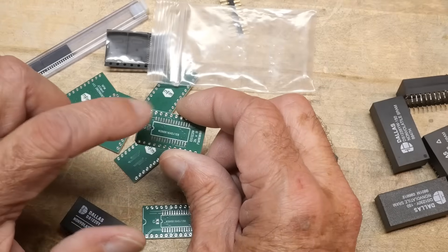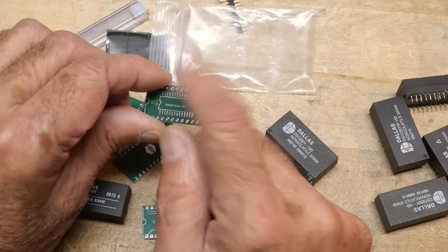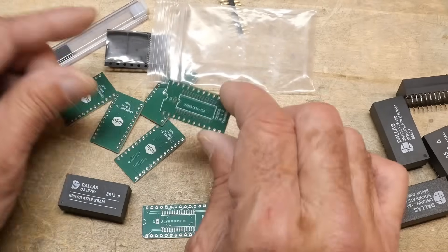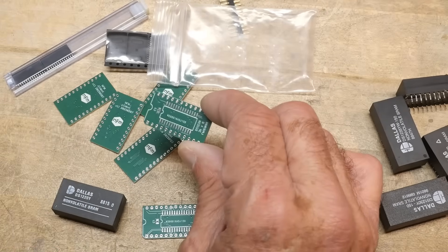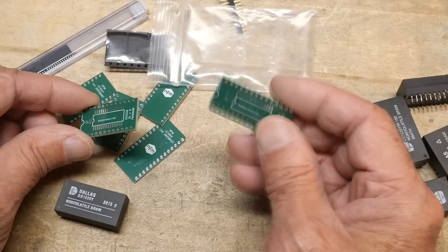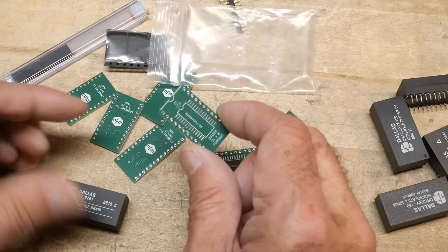He uses a larger device than this one because that's what's available — you can't buy little ones anymore. He just grounded the upper address lines. But that runs into trouble: once you have it loaded on the board, you can't program it any longer. So you need to program the device before you solder it to the board. The other one you can just put on and program it, because it's pin for pin. But this one scrambles up the addressing and the programmer can't address those high bits — it just gives you an error.